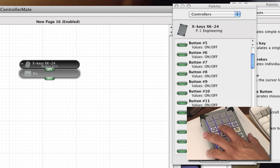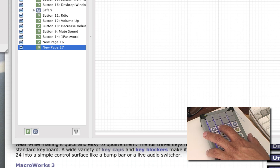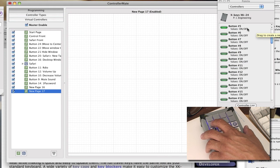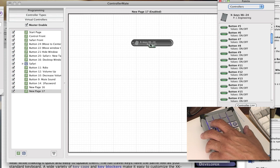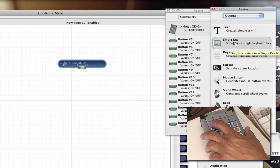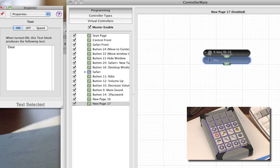To set up a button, you first create a new sheet. You click P, then decide what button to use — say button 5. You drag button 5 over into the sheet. Then you decide what you want it to do. For example, you can have a block of text like 'Dear Client' and save it so that when you push button 5, it will type all that text out for you.